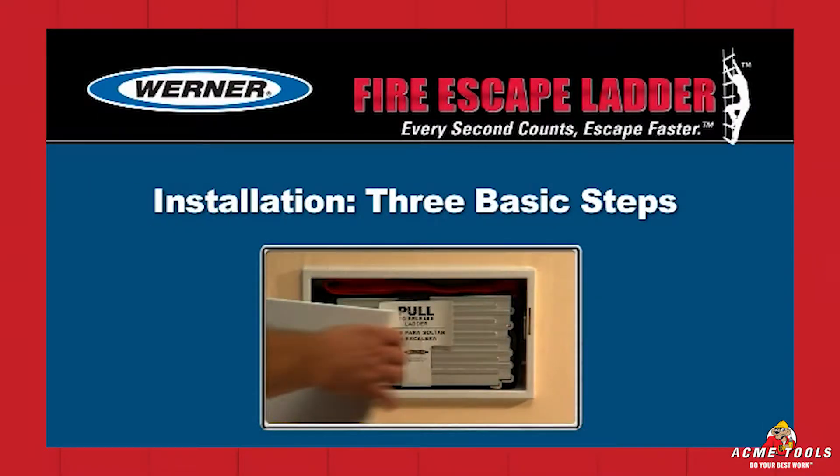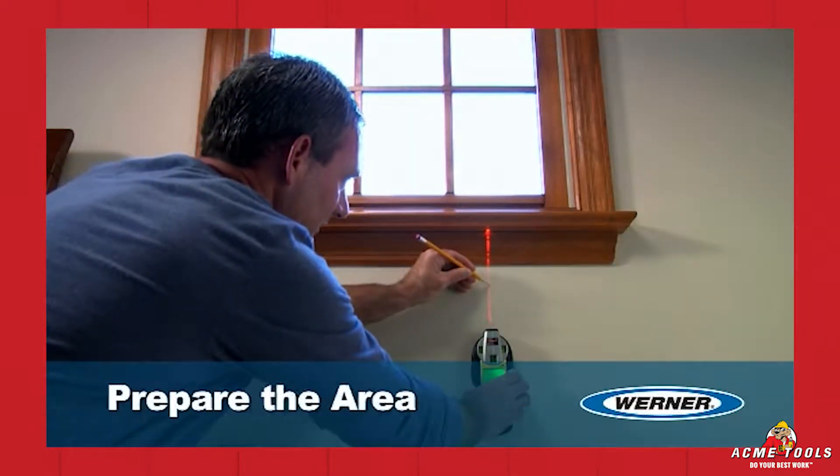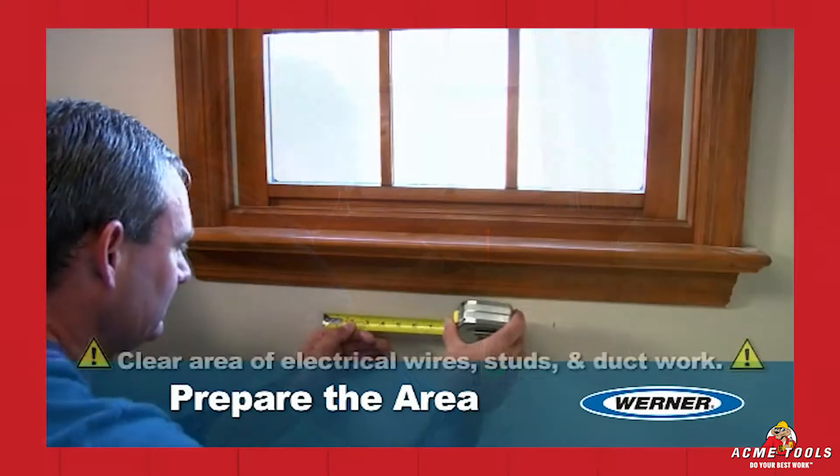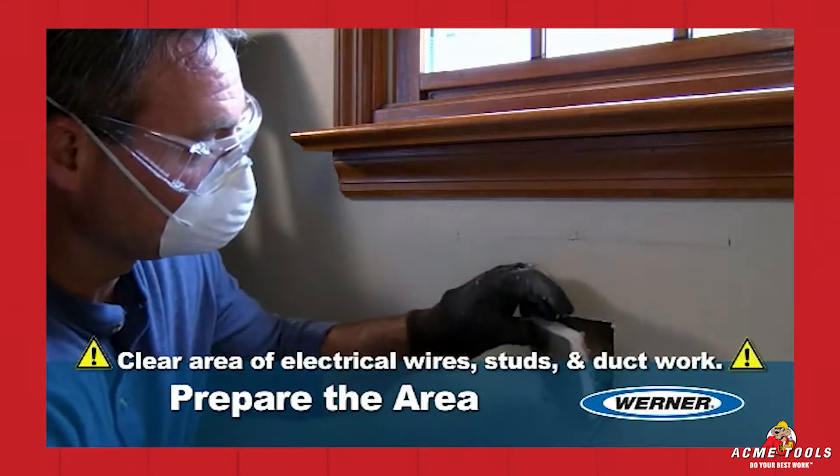The Werner Fire Escape Ladder can be installed with three basic steps. Step 1: Prepare the area. Identify an ideal location on the interior wall beneath an upper story window.